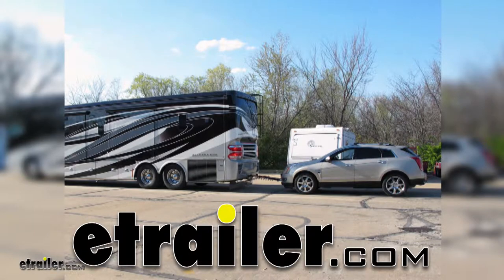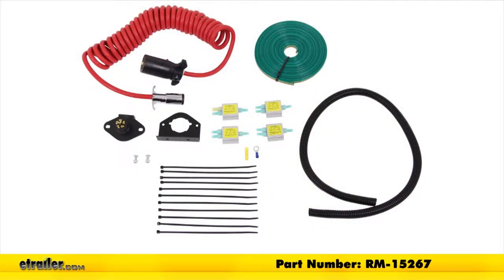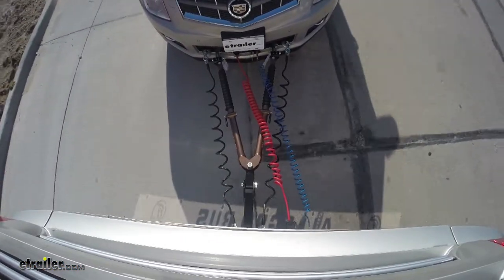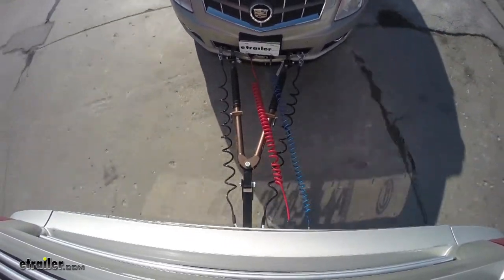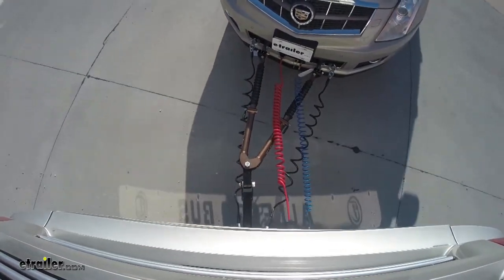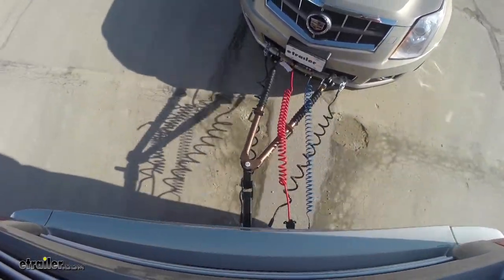Today on this 2012 Cadillac SRX we'll be having a look at and showing you how to install the Roadmaster diode kit for towed vehicles, part number RM-15267. This diode kit will allow you to have all the necessary and required by law lighting functions when you are flat towing your vehicle behind your motorhome. These diodes will also help protect your vehicle's expensive electrical components from any electrical feedback that may occur between your motorhome.